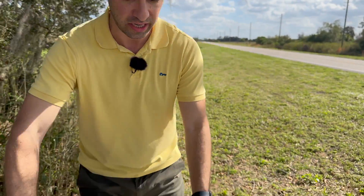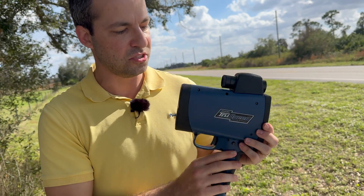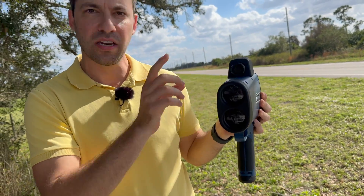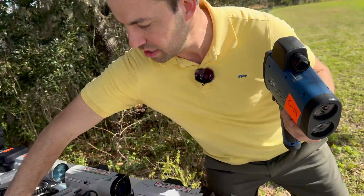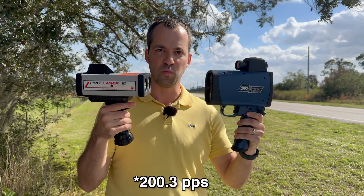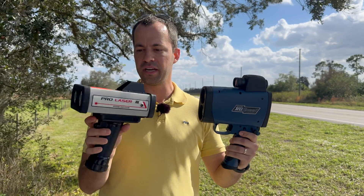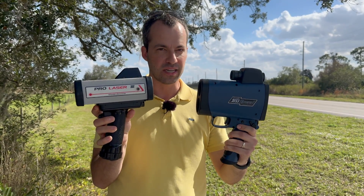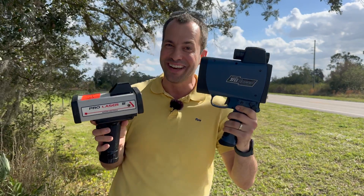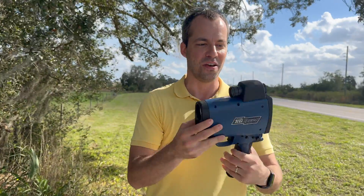The next generation gun we've got is one of the more modern ones — the LTI True Speed. New case design, still with vertically stacked lenses. It's got an interesting pulse pattern: unlike the custom PL3s that transmit at 200 pulses per second, the True Speed actually transmits at 201 pulses per second. The idea is to defeat laser jammers trying to mimic a PL3 — because of the slightly different pulse rate, you eventually get a punch-through due to a timing mismatch, and you get a speed reading off a car with laser jammers installed.